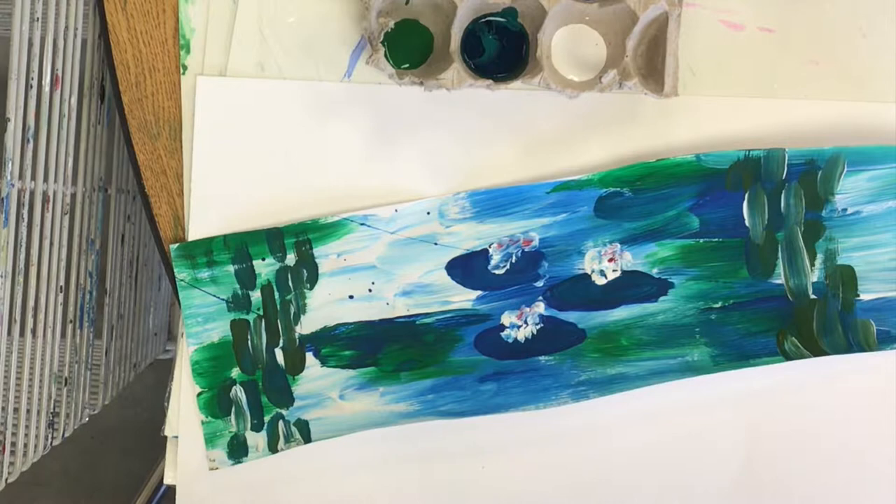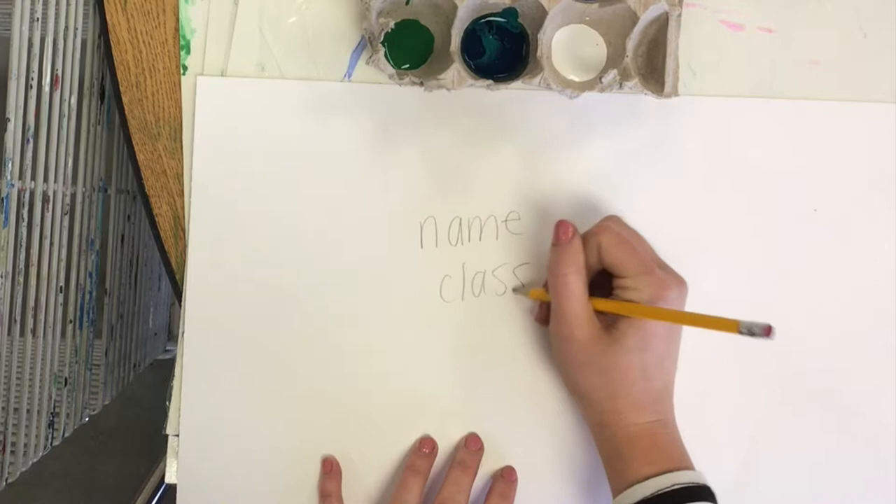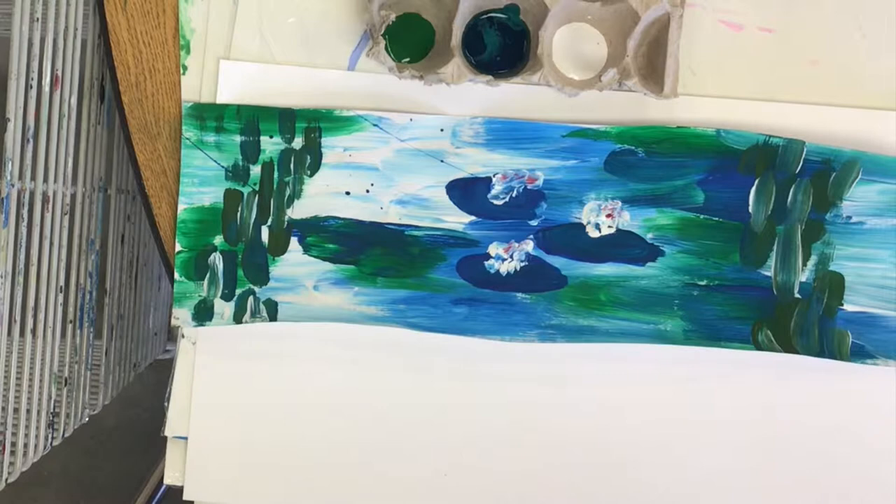Start out by writing your name and class code on the back of your paper. We will then start a technique like impressionist artists do, where we touch into different colors of paint and don't over brush it. We work very quickly and let our brush dance over our paper so that we can see different shades of blue and green in our water lily pond by mixing different colors on our paper.